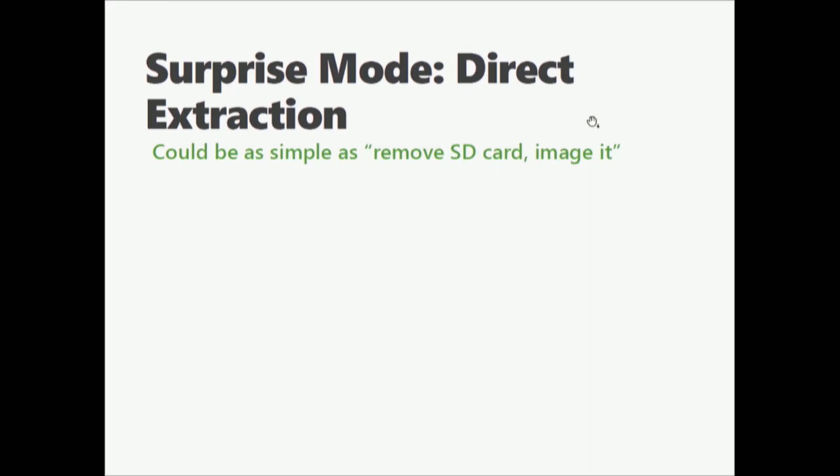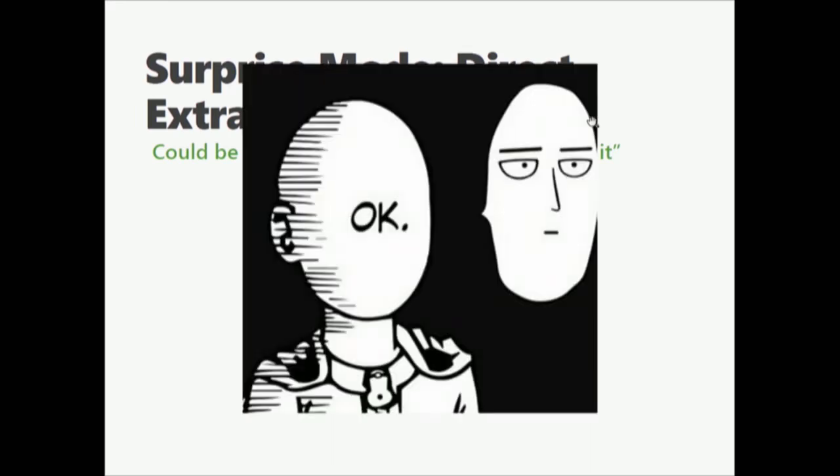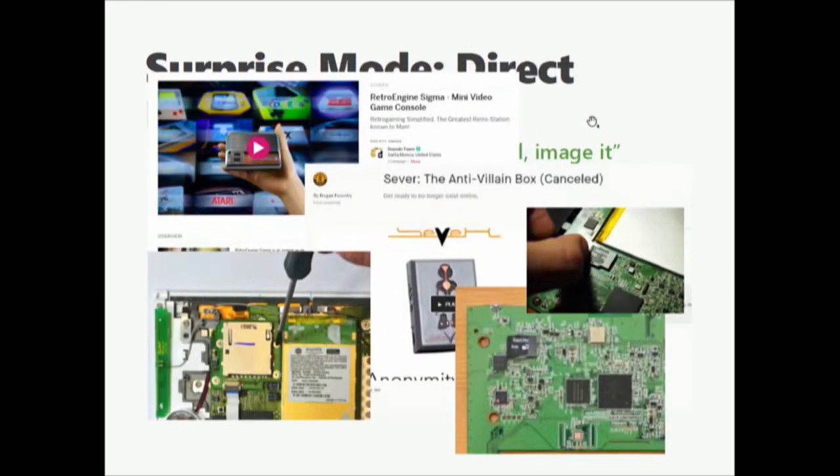Other methods — surprise: direct extraction. A lot of these devices have an SD card, so pull it out and image it. SD cards are hiding in plain sight. There are Kickstarters for devices that are literally just a Raspberry Pi. There's an anti-villain box intended for Tor security. The first generation Amazon Kindle device just had a standard off-the-shelf 2GB SD card you could pull. Need more space? Put a 16GB card in there — it doesn't care. Kobo is the same way — that's just a SanDisk SD card. You can pull it out, image it, expand the file systems. Off you go.